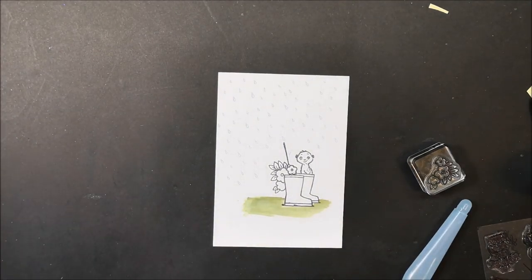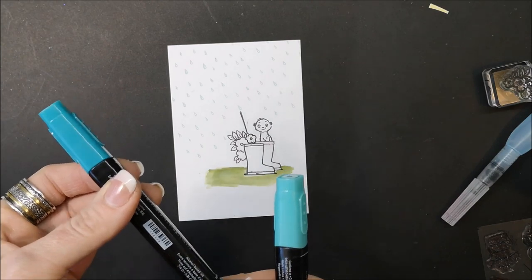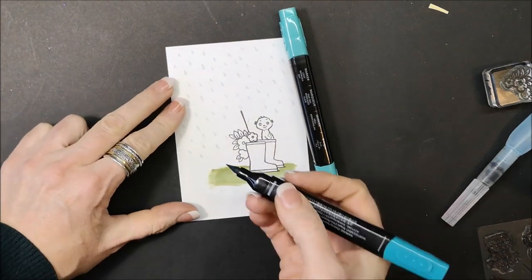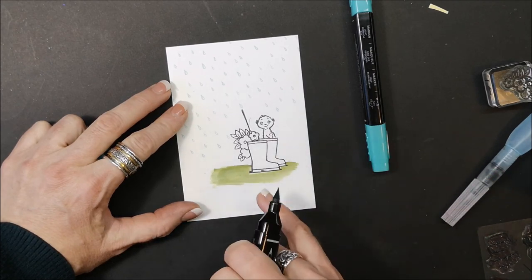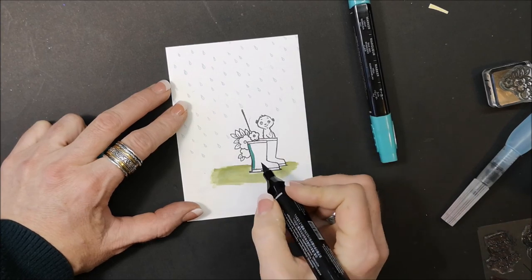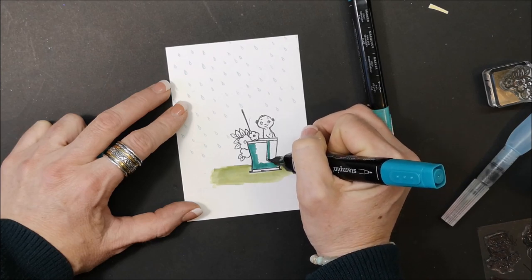Now it's time to pull in the blends. I'm using my dark and light Bermuda Bay. When using your Stampin Blends, you can do whatever works for you — some people like to start with the dark color and then pull in the light, others prefer to start with the light. I like to start with my dark. You don't have to press hard with these alcohol markers; a light touch will work. Also, don't go too close to the edge of the line art because it could bleed out. I'm carefully going down along the boots.